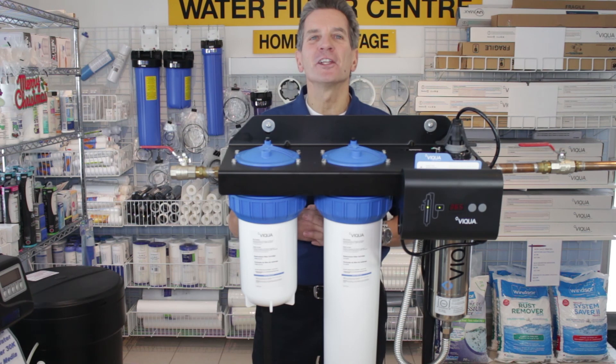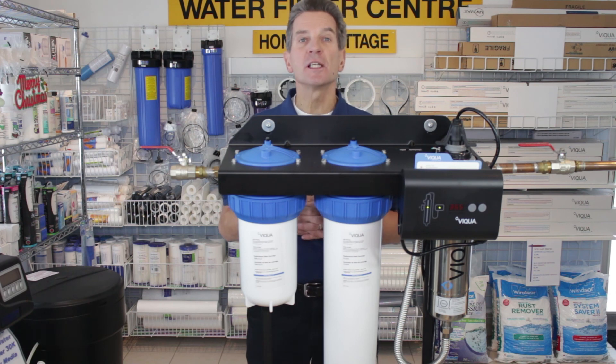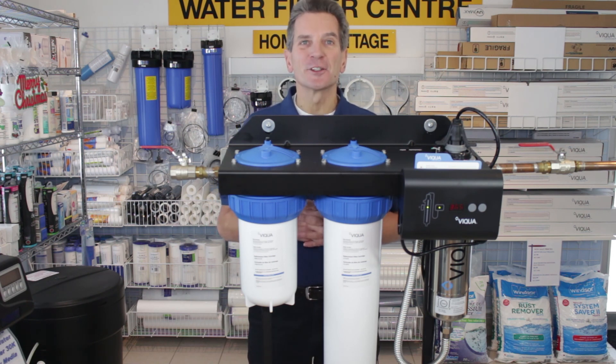Obviously you can also check one of our videos. If you like what you saw today, please click the subscribe button so you'll be notified of all new videos on this channel. For more information you can go to our websites at thewaterstoremidland.com or thewaterfilterestore.com. I'm Gary the Water Guy from the Water Store, Midland, Ontario. Thanks for watching.